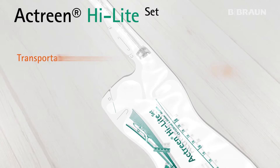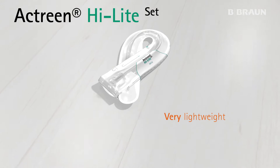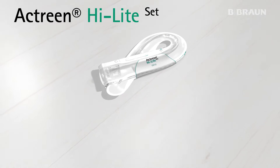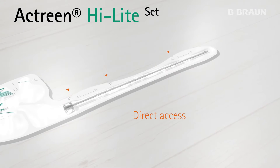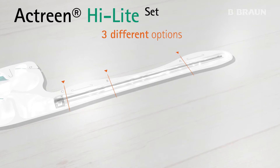This set is transportable anywhere thanks to its foldable shape and it's very lightweight. The Actreen Highlight Set gives you direct access to the catheter, with three different options to open it, depending on your level of dexterity.